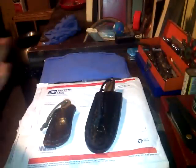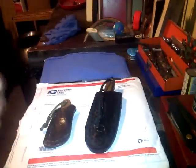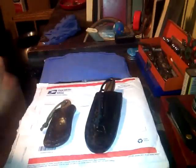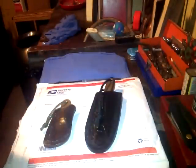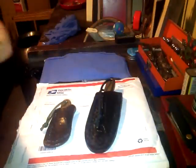Morning guys, TGIF — what an awesome week it's been! I planned on doing an unboxing last night but man, I was just beat. I was on my feet like 13 hours yesterday, so didn't get to it. Woke up this morning like a kid at Christmas — I just had to show you guys these.